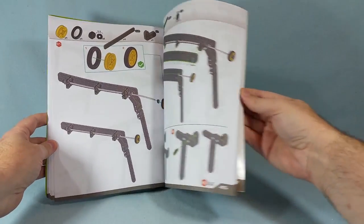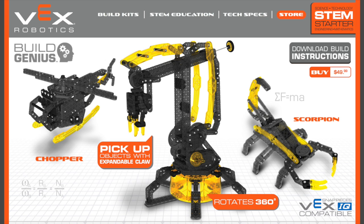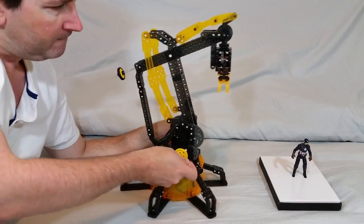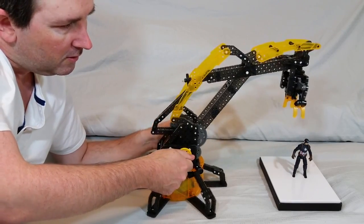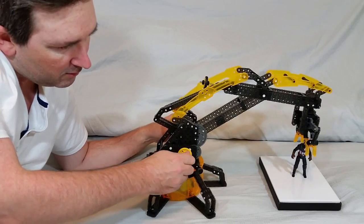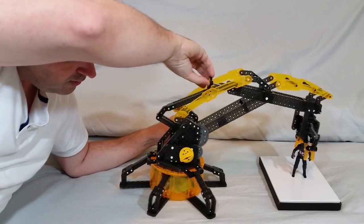What's especially cool about this set is that there are two additional official builds that you can choose to assemble. There's a very cool looking scorpion mode, and there's also a helicopter mode. Unfortunately, there's no such option for additional official builds with the Hexbug Robotic Spider, so I really consider this to be some great added value for the Robotic Arm. And if you want to complete one of these alternate builds, all you have to do is go to hexbug.com, find the appropriate product, and download its instructions, which are very well laid out.